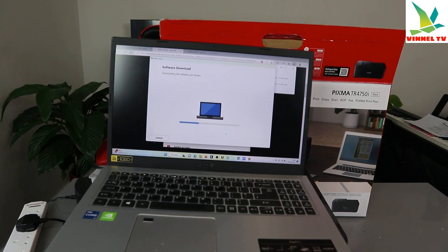It's now downloading the software and driver. You can also download the software package which contains both the main driver and software at the same time instead of downloading separately. The printer is connected — once the driver download is done you'll be able to print. The printer is being registered to your computer; this process may take some time.